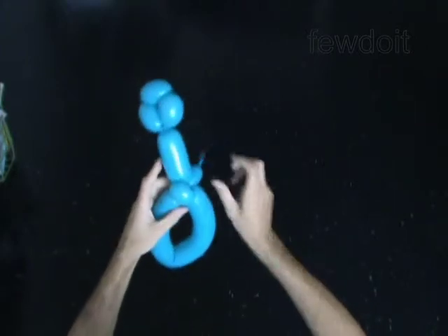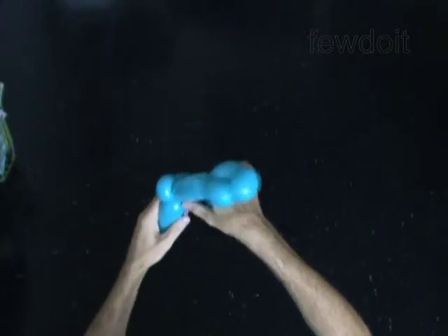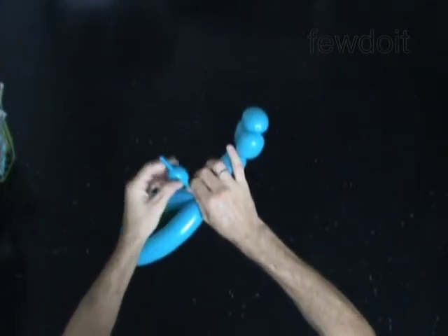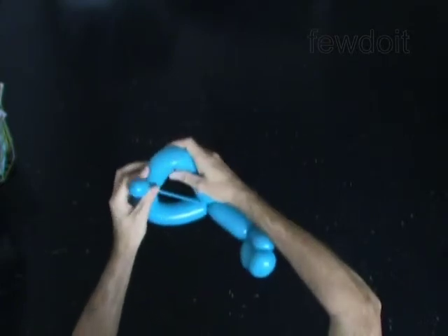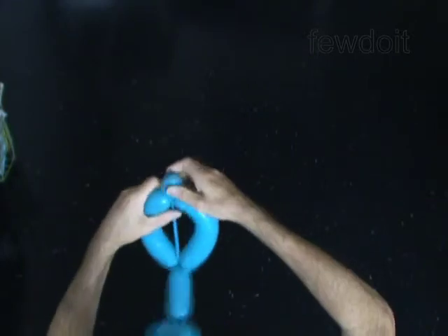There is a 2-inch flat tail at the end of the balloon. Pump the seventh bubble to the end of the flat tail, so the flat tail stays between the sixth and the seventh bubble. Find the middle of the sixth bubble and stretch the seventh bubble to this point. Lock the free end of the seventh bubble at this point.